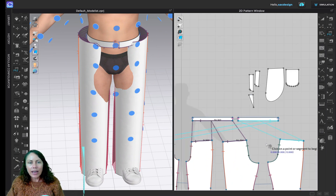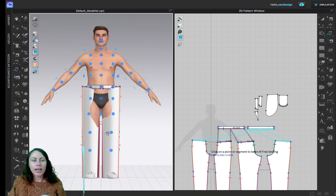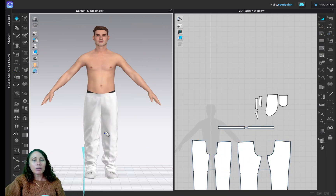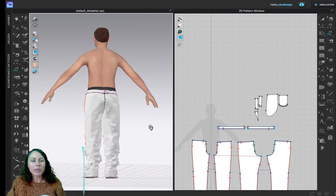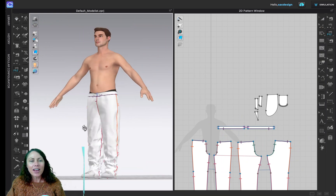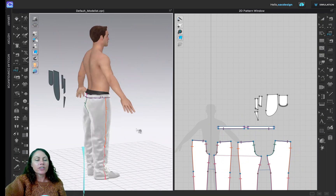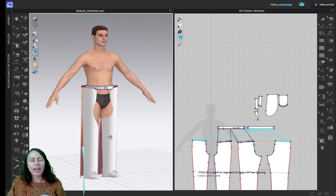I think everything is sewn together. Hit number 2 to look at it, then press Spacebar to run the simulation. The pant is actually a little bit big for our avatar after all.